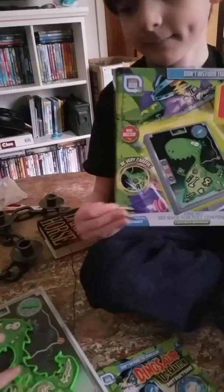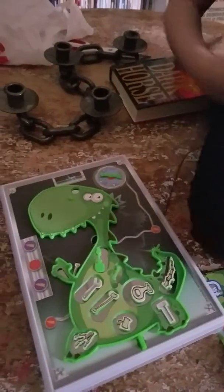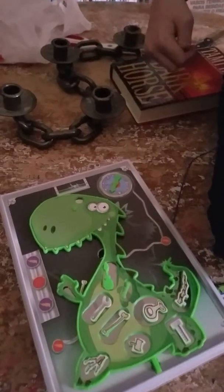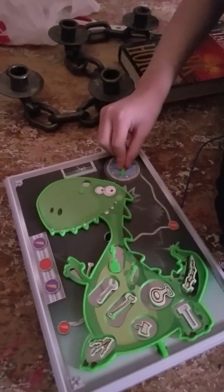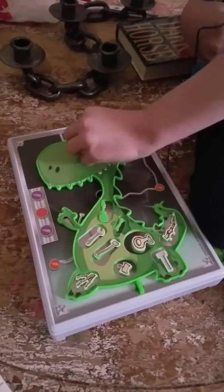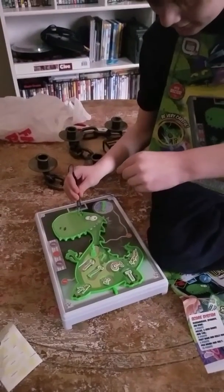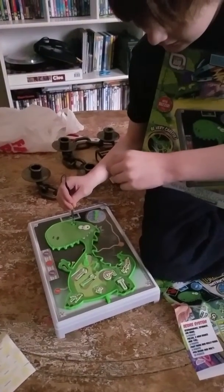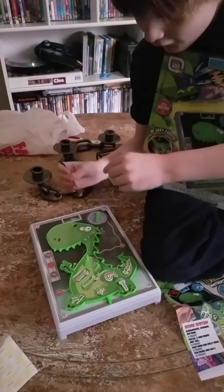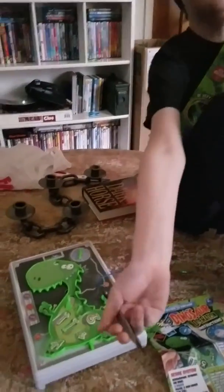Okay, so you spin it. Let's spin the spinner and see what bone it tells you to take out. Great job! Go on, boy. Okay, now let's see how you can do it. Camera, Mom. All right, spin it for me — what piece is it?